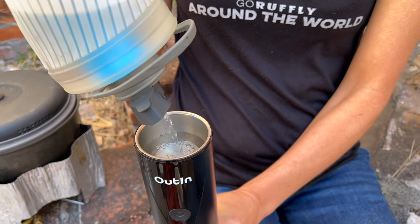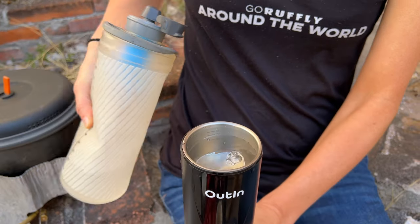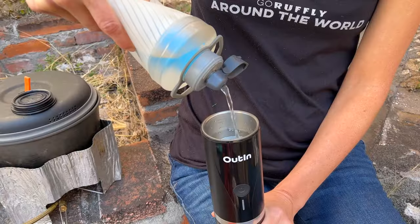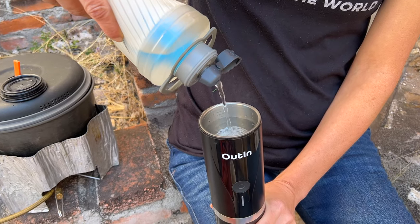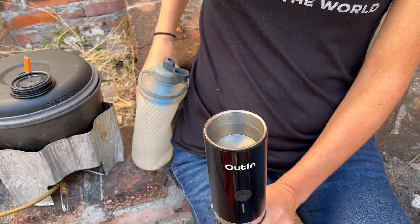The Outen is electric, so step one has to be to charge the unit. It has a waterproof — or at least water-resistant — flap on the back, USB-C. You do have to make sure you use one of those smart chargers that's like three amps, or at least two amps — not the Apple ones for the iPhone, because it won't charge it up.